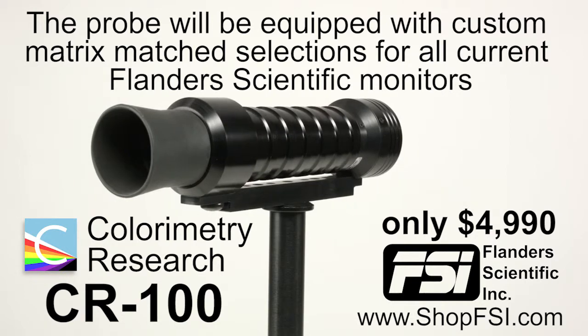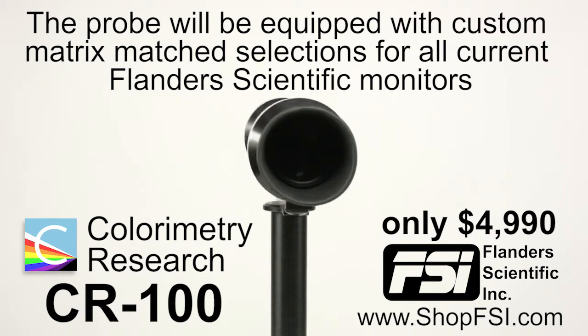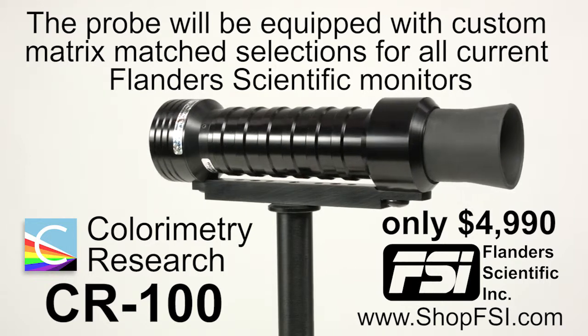When ordering the CR100 from Flanders Scientific, the probe will be equipped with custom matrix match selections for all current Flanders Scientific monitors, in addition to any matrices provided by CRI.